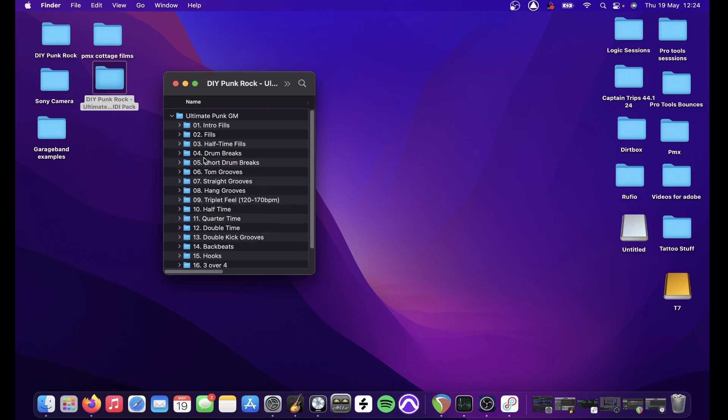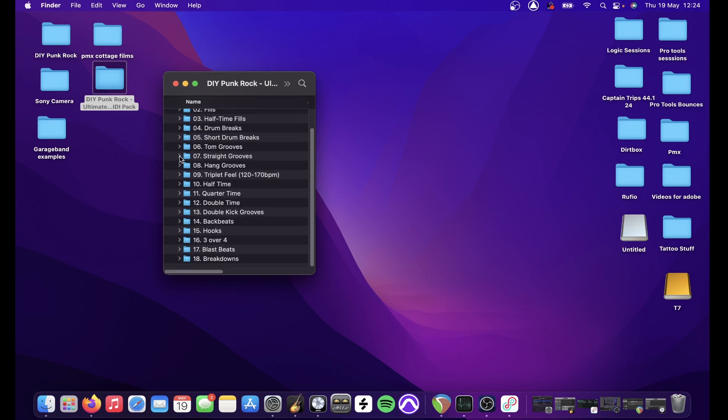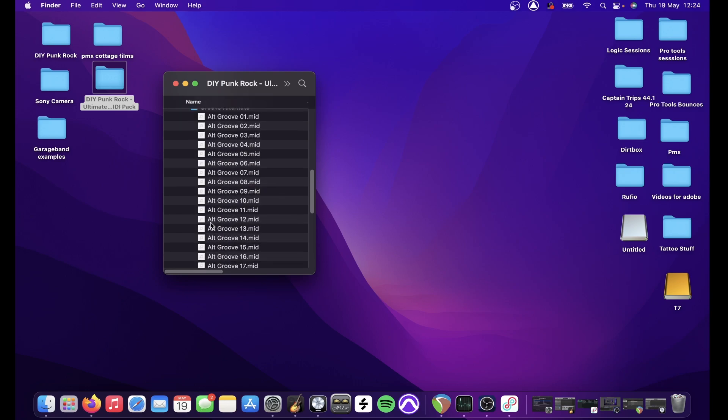Short drum breaks are the same again but half the time. Tom grooves are just loads of different cool tom patterns. The straight grooves folder is pretty stacked — it goes from groove 1 all the way up to groove 19 — and then it has an alternative grooves folder as well which has got loads of fills built in.